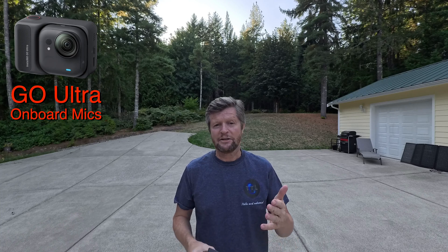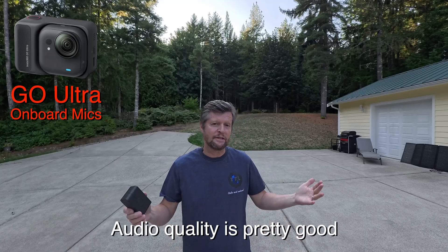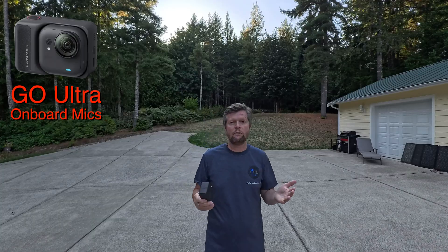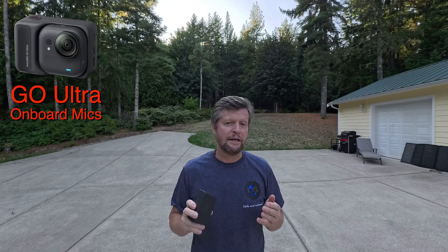I'm not looking to do a full comparison test here, but I'll give you a sense of what you get with the two different connection types in terms of audio quality, range, and signal stability, using the DJI Mic Mini. Right now you're listening to me over the onboard microphones of the GO Ultra — that's fine when I stay close to the camera, but as soon as I move away or turn my back, that's where onboard microphones struggle and where we need wireless. Let's hook up the DJI Mic Mini first using Bluetooth and see how it performs.